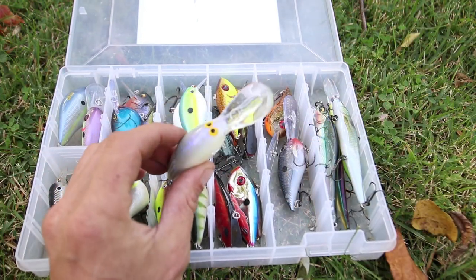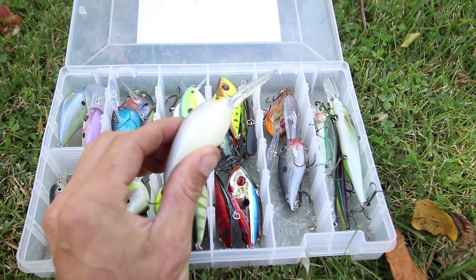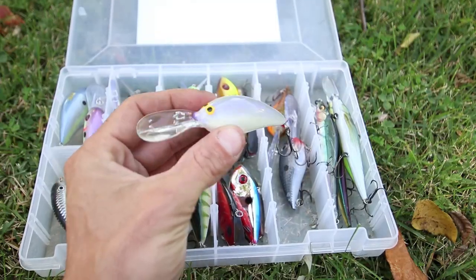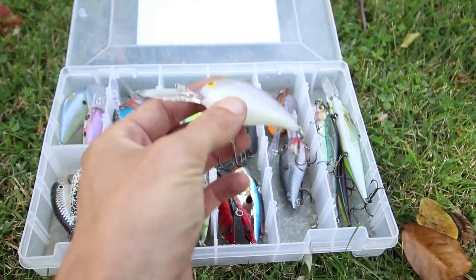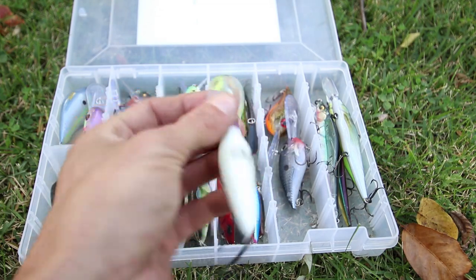The Norman N-series crankbaits are something I've actually grown to like a lot. I've found that this color right here works really well for smallmouth and largemouth bass, and I've even caught pike on these — but that's not a surprise when you're in the north or the Midwest like I am.